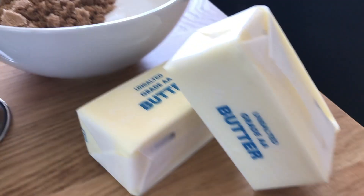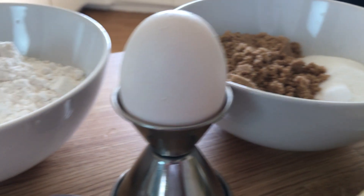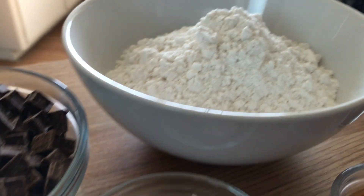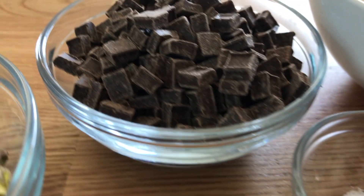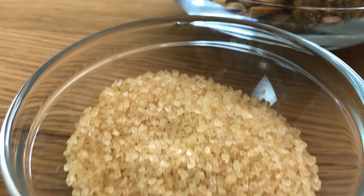These are the ingredients that you need for the cookies. You need one stick of butter, half a cup of sugar, half a cup of brown sugar, one large egg, one teaspoon of vanilla, one and a quarter cups of flour, half a teaspoon of baking powder, a quarter teaspoon of salt, one and a half cups of dark chocolate chips, one cup of pistachios chopped, and smoked coarse sea salt.